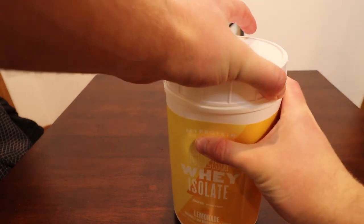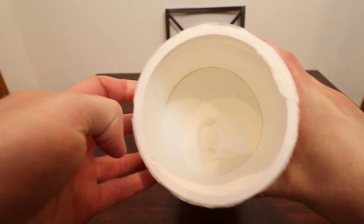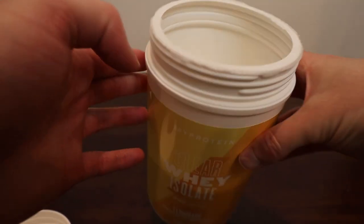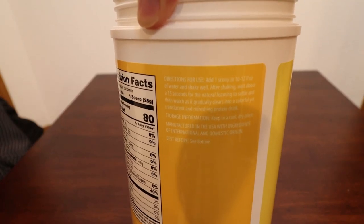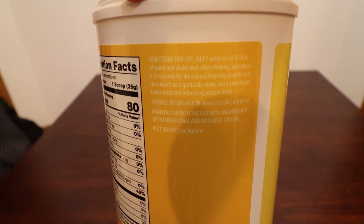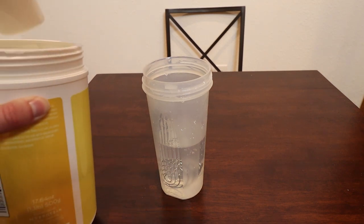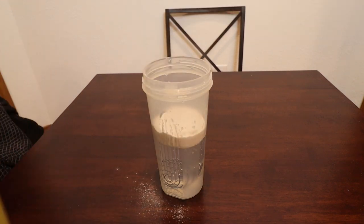Let's take a look inside — it is just a really fine white powder. The instructions say to mix one scoop with 10-12 ounces of water, shake well, then let it sit for about 15 seconds while the foam dissipates. So let's get a scoop here and put it in the water. Very powdery.